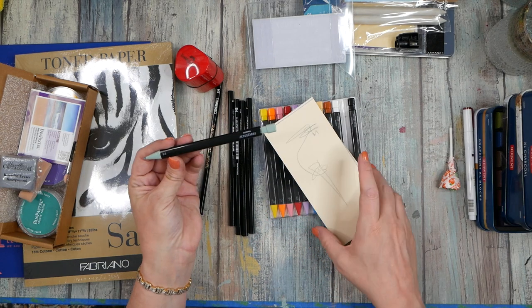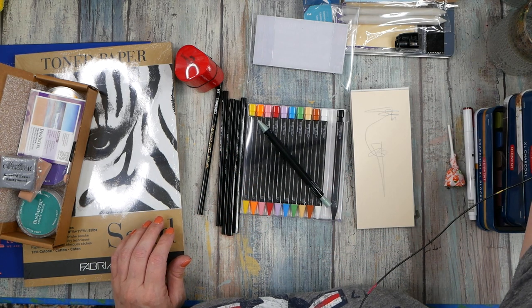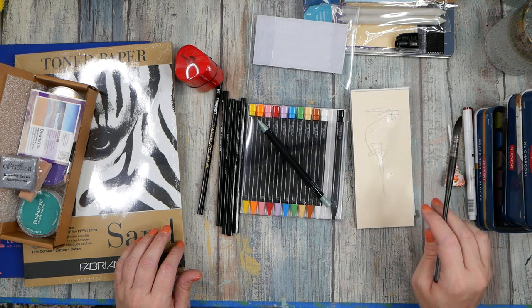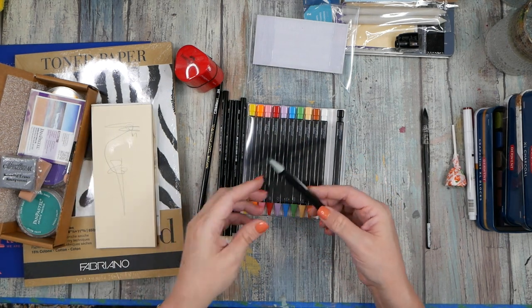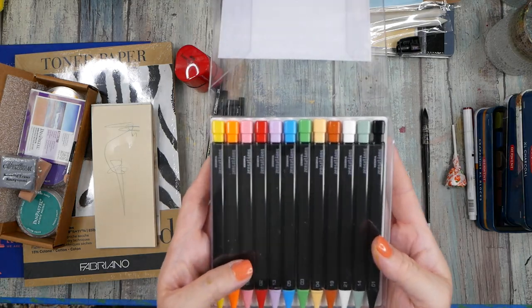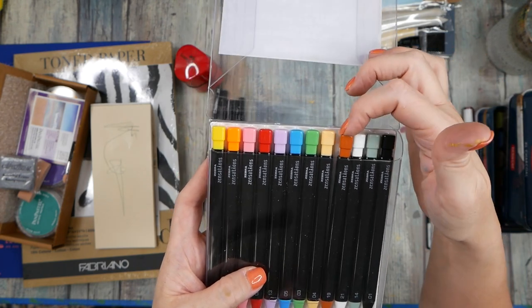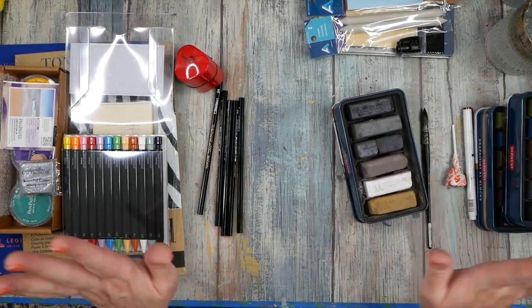Oh yeah, I do like these. It'll be interesting to see if I put paint on top of that, if it runs — let's get some water and see if it stays or moves around. Nope, stays where it's at! So that's really cool — I can mark make and paint on top of that and the marks won't move. These are definitely cool — this right here made the whole box worth it. Look at how great some of these colors are — not all bright, not all pastel, it's like a nice blend.